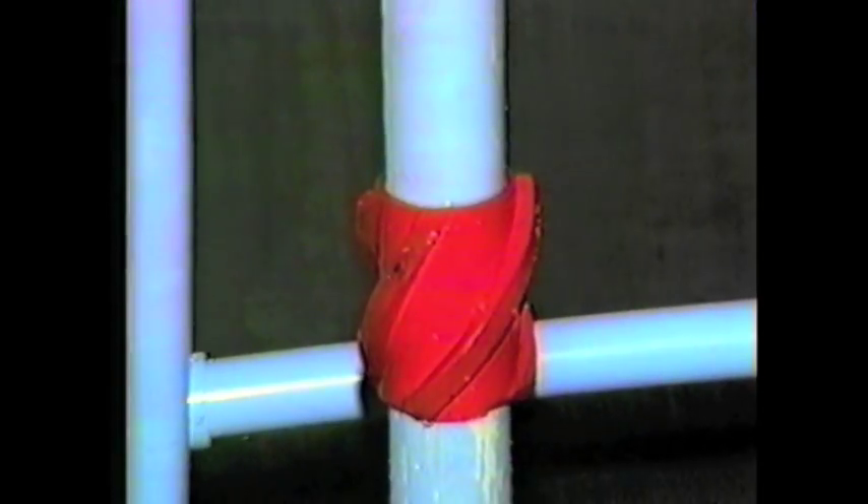Seven-eighths OD, it's on an inch and a half PVC pipe. We'll put it in this clear plastic tube to illustrate the fluid movement around the turbulator. We'll pump the fluid around it.